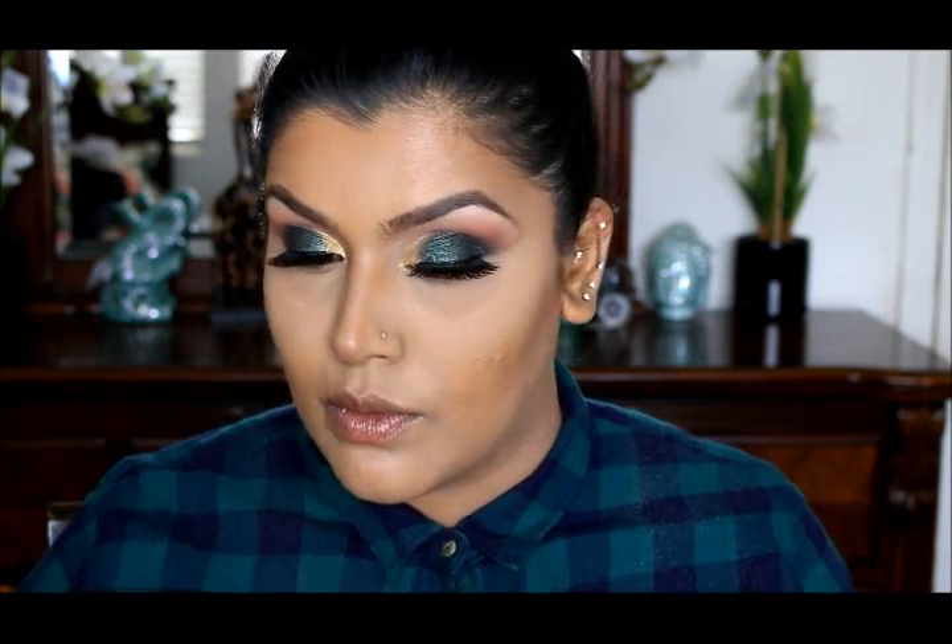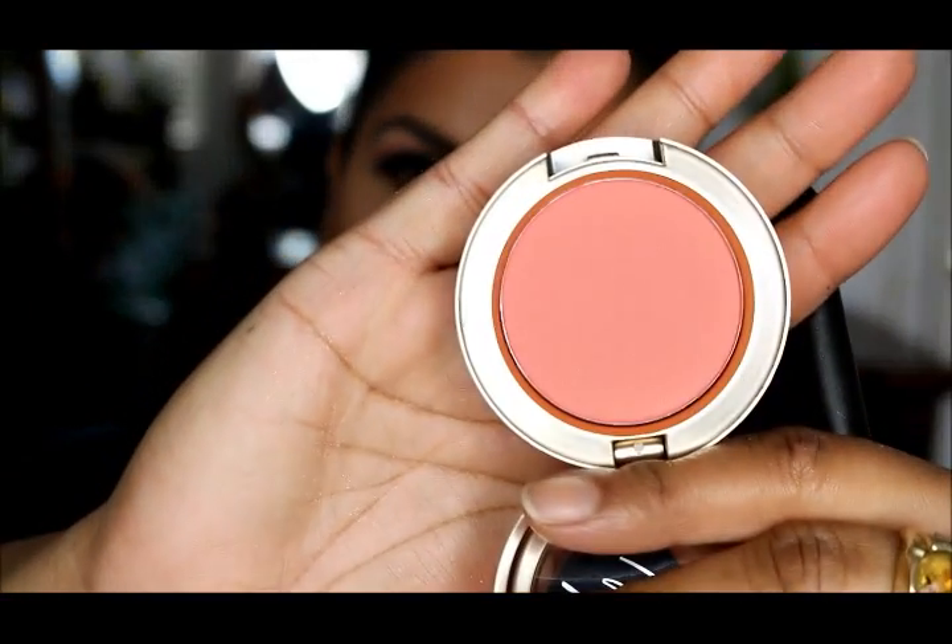For my highlighter I'm going to use MAC Soft and Gentle with a Real Techniques brush. For my blush today I'm going with Mariah Carey's Sweet Sweet Fantasy, which is a peachy tone, using a MAC 160 brush.